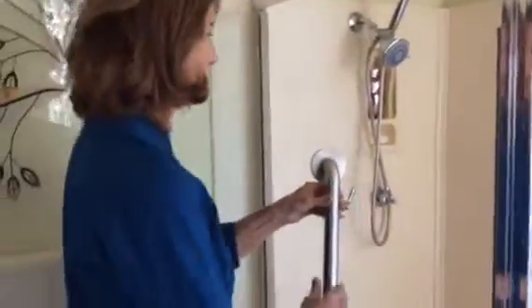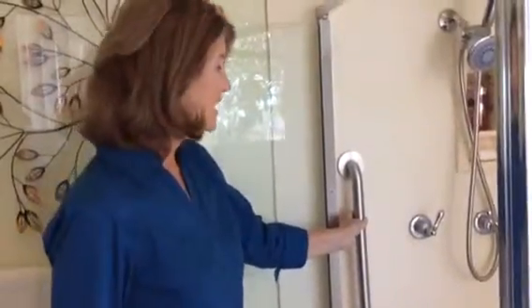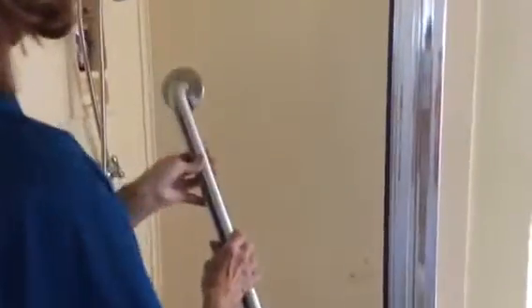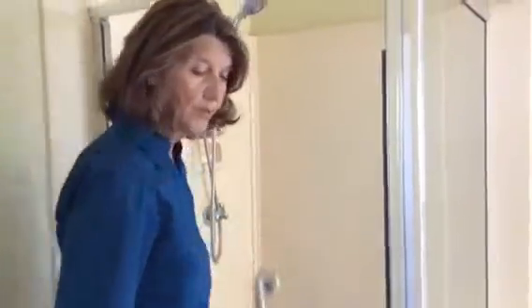So this is an example of a grab bar, and it would go right back where it was originally. This style could be mounted here. The original style, as you can see from the holes in the shower, was a longer bar, but this size also could be mounted over here as well to improve the safety inside the shower.